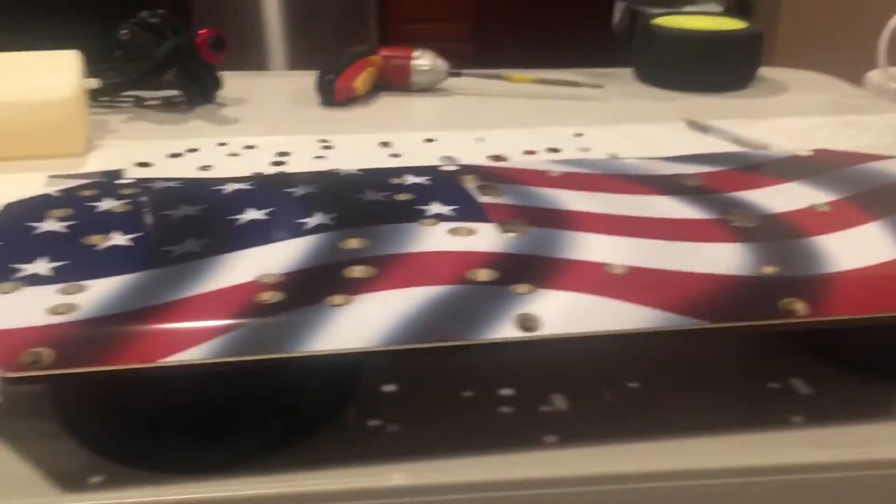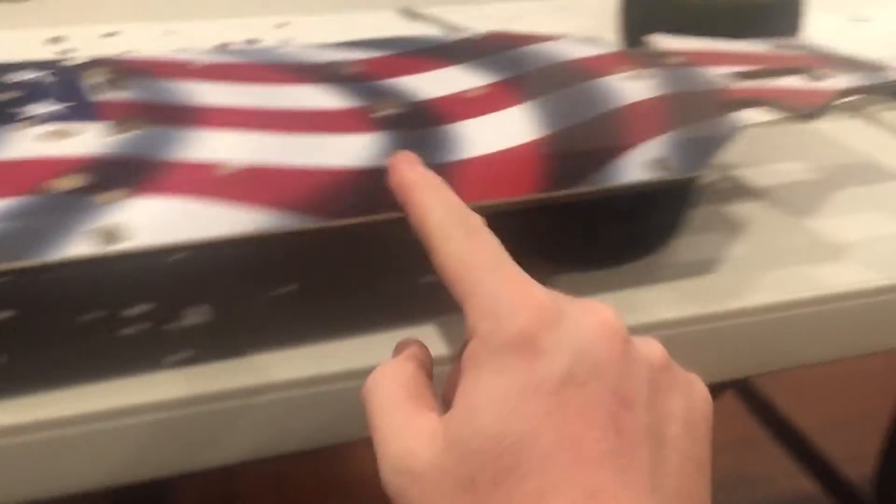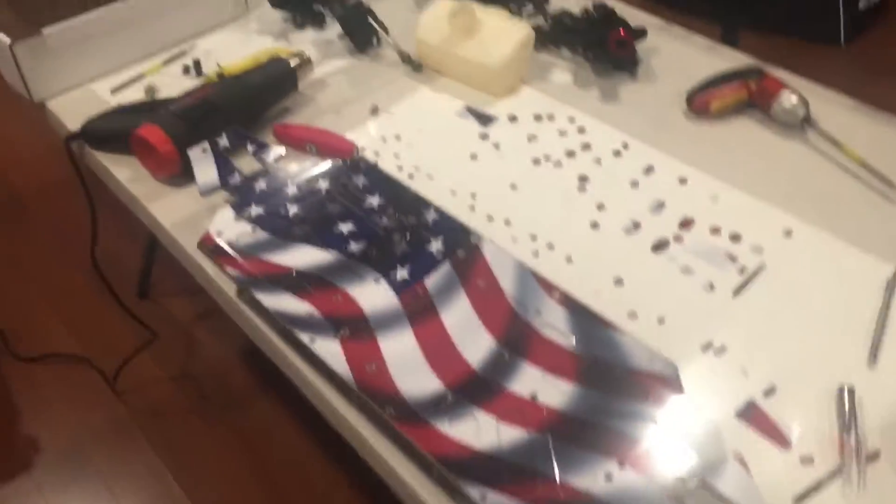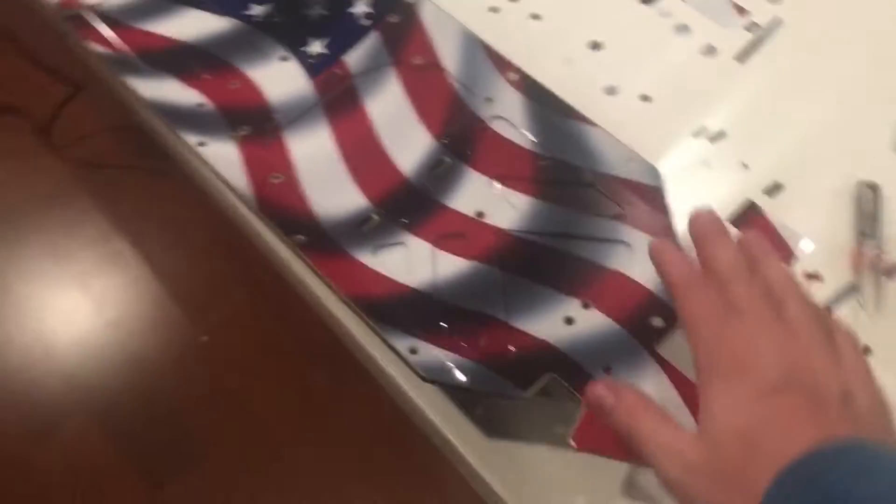Look at that beautiful chassis! I'm going to heat this all up, put pressure, and rub her down. Heat it up and press. All done with the chassis, that is.